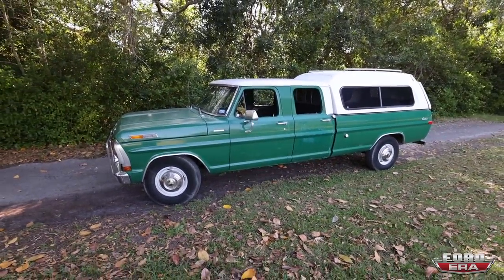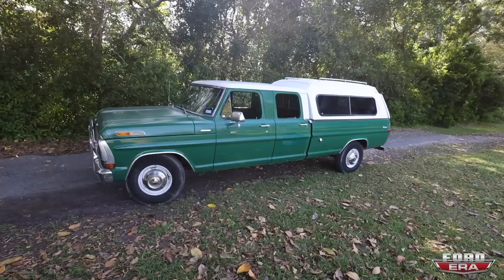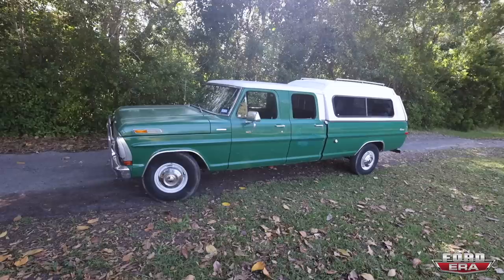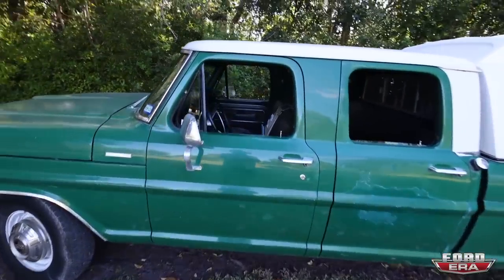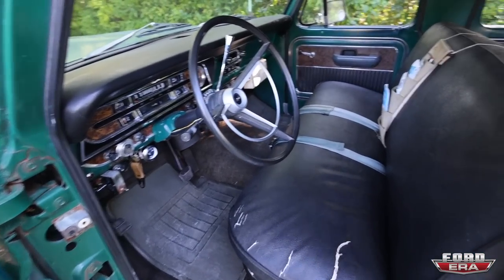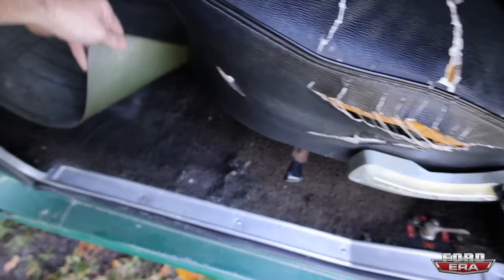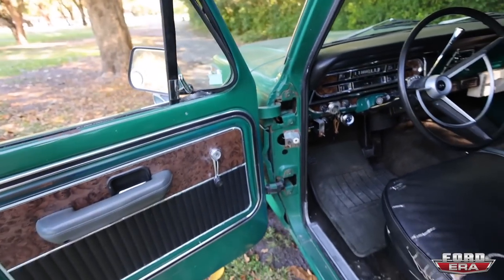Some of the thoughts that I have for this are super duty axles front and rear, so we make it a four by four, and then do like some 18-inch Detroits on some 35s, maybe like a Godzilla or a 6.7 Power Stroke or something. Get the interior freshened up. And by interior, I just mean the bench seats. I like the door panels. I think these need to be recovered. You could see the carpet starting to fray — just original carpet, needs a new one. The headliner is great, the dash pads are great, door panels are great.